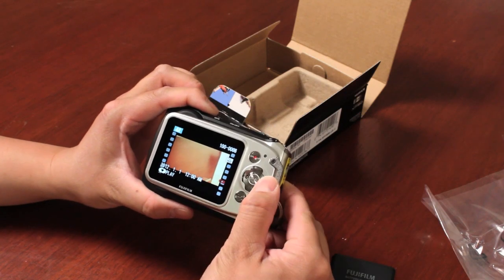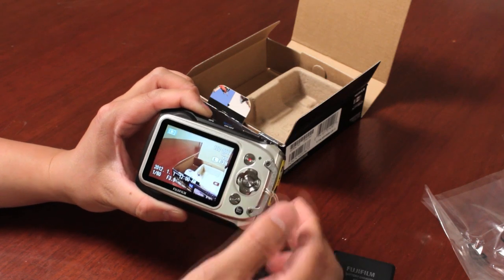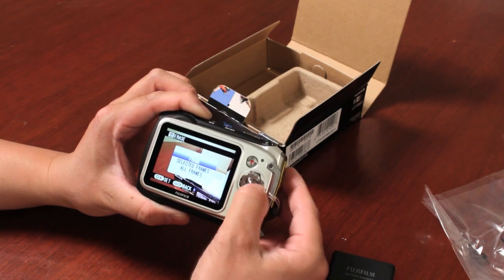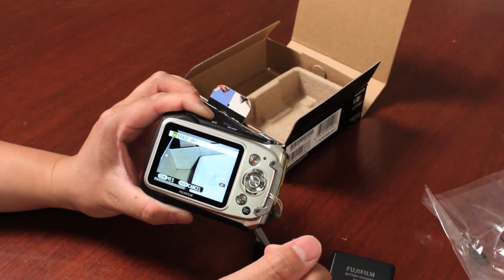Push the playback button to review your images, then push left or right to jump between different images. To delete an image or video, push up, select that particular image or multiple images, push OK, and it deletes that image from the camera.